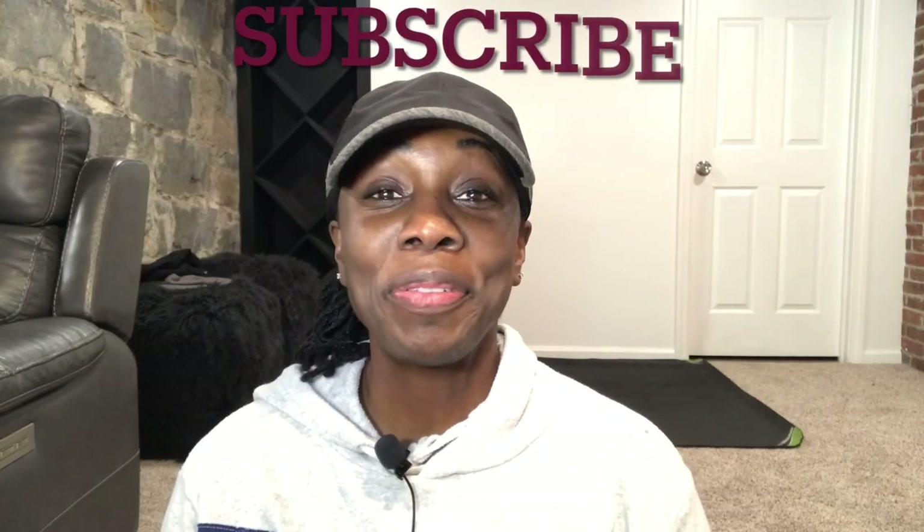As always, ladies, if you found this video or any of my videos beneficial, please do me a favor — like, subscribe, comment and share, and I'll see you in the next one. God bless.